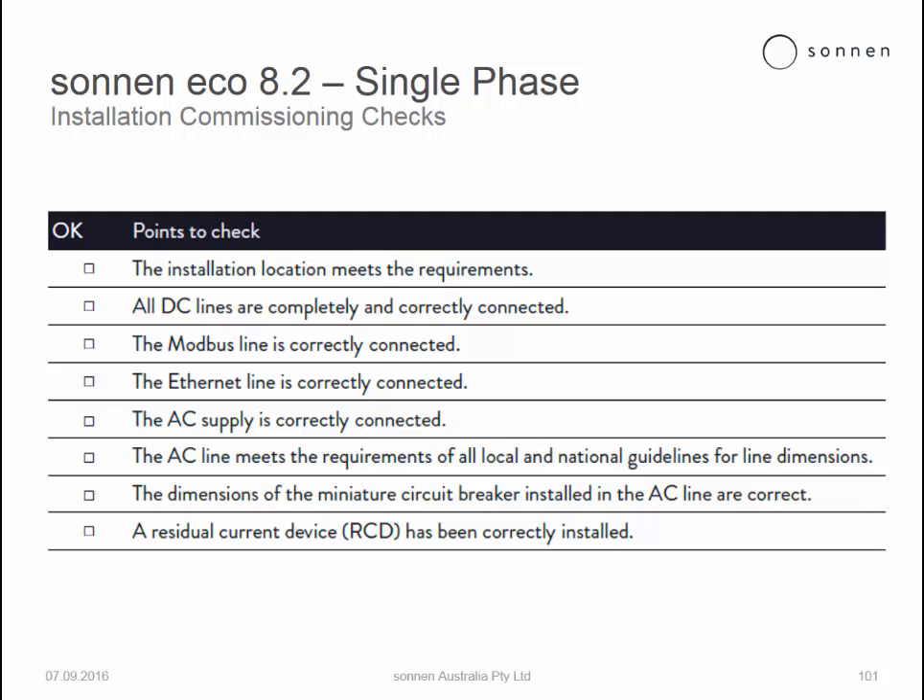Firstly, the installation location meets the requirements — i.e. the requirements of local building codes as well as standards. All the DC lines are completely and correctly connected. The Modbus line is correctly connected. Ethernet line is correctly connected. AC supply is correctly connected.